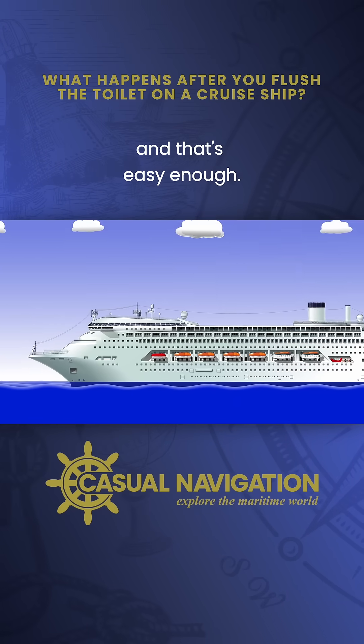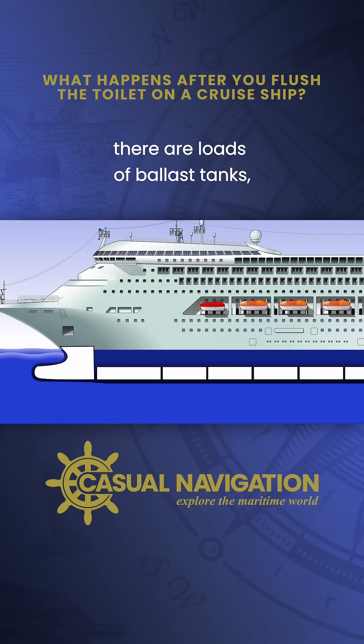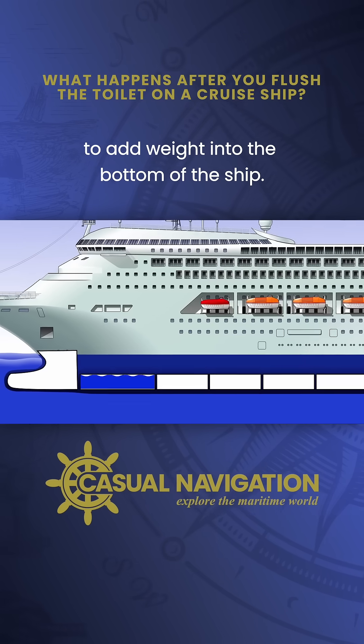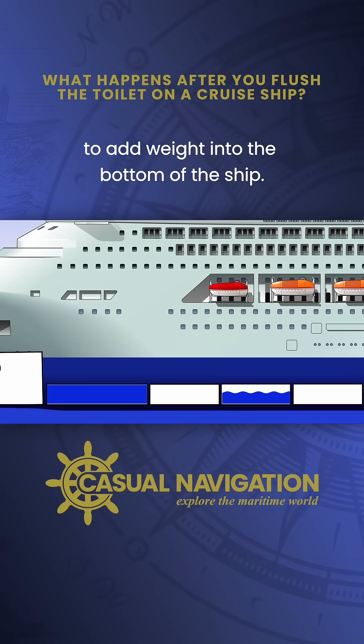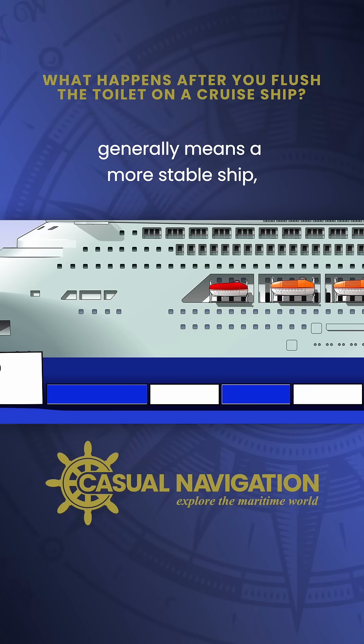First off, we need to collect it all together, and that's easy enough. Across the bottom of the hull there are loads of ballast tanks. Normally you would fill them with seawater to add weight into the bottom of the ship, simply for stability reasons. More weight down low generally means a more stable ship.